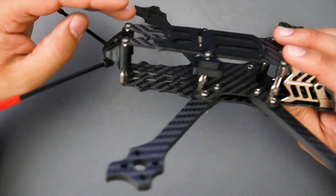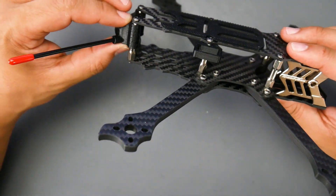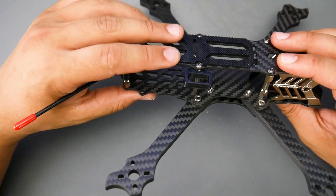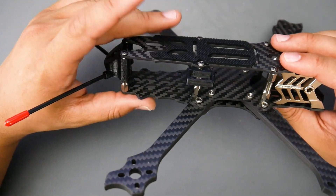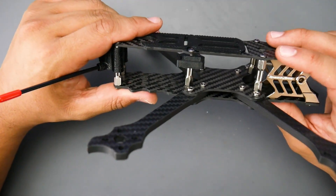The website says it weighs 119 grams — it could possibly hit 119 grams if we remove the 3D printed parts and the anti-slip sticker. Removing those might get us down to 119 grams.